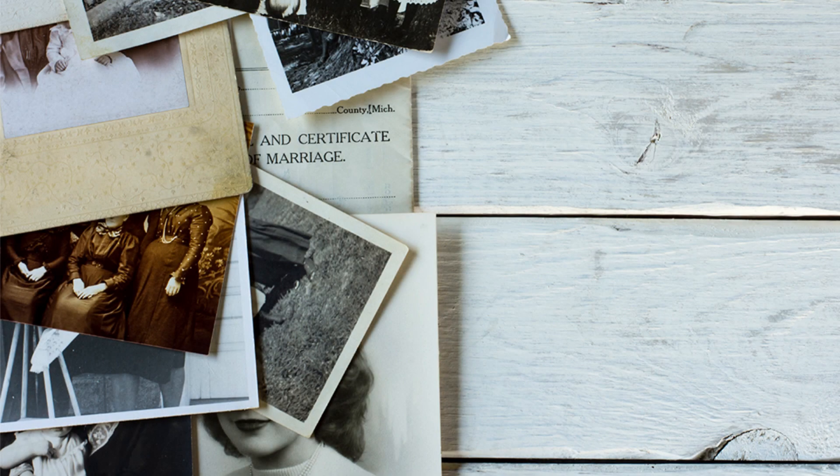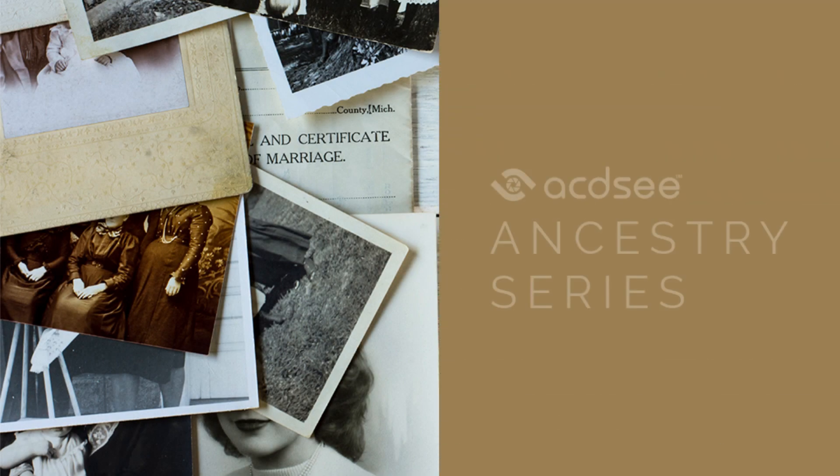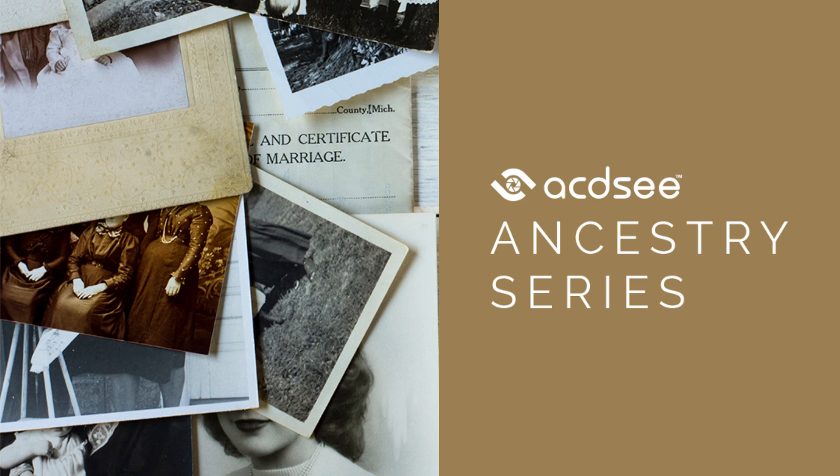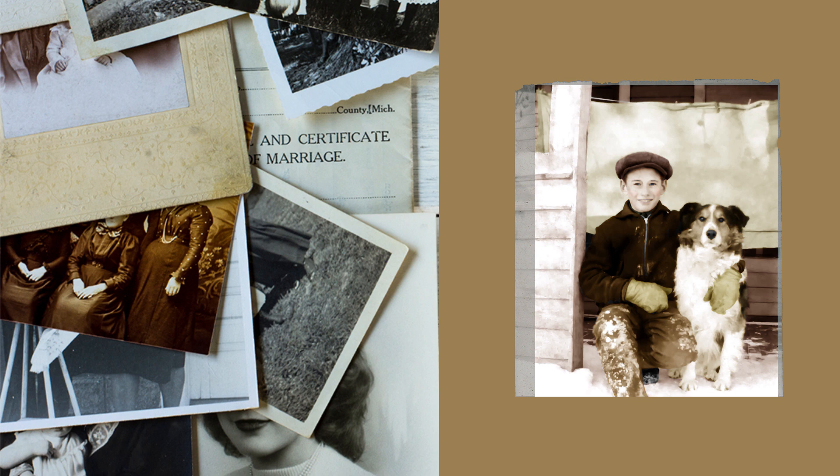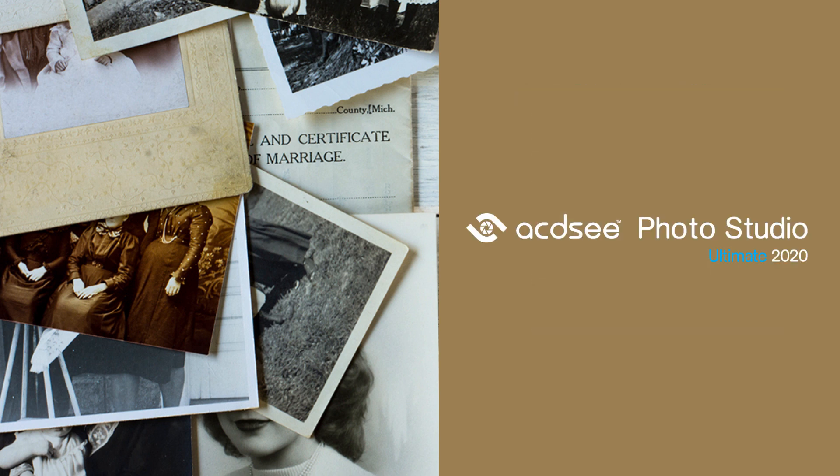Hi there! I'm Andrea from ACDC and welcome to the ACDC Ancestry series. In this series, we will follow a boy and his dog as they go from dull forgotten film negative to lively full-color photo using ACDC Photo Studio Ultimate 2020.